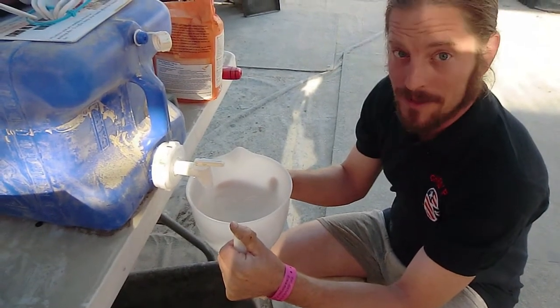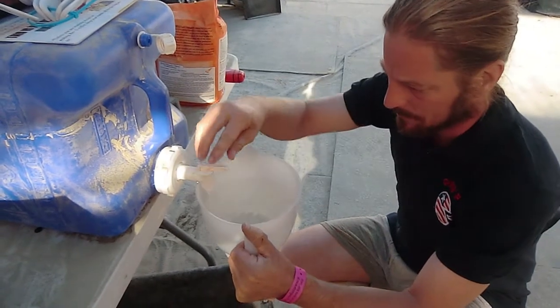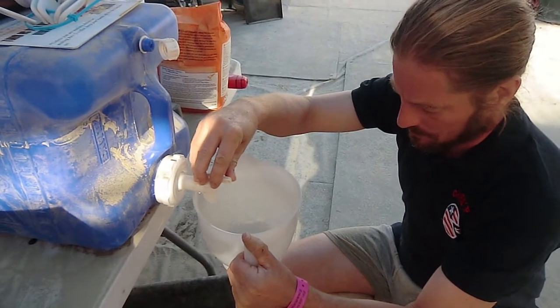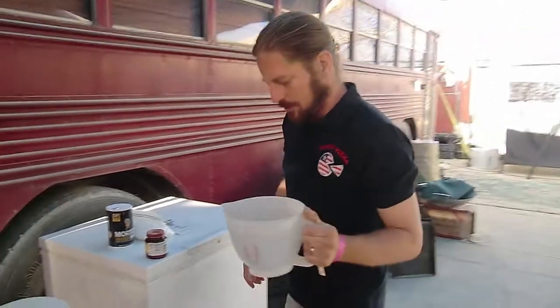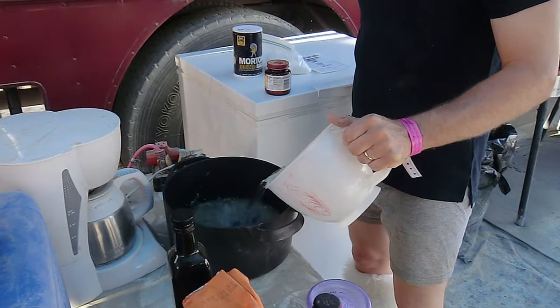One of the key mistakes people make is putting oil right on the flour, which tends to encapsulate the flour and causes a barrier to gluten formation. So essentially what you want to do with the first step is hydrate the yeast.